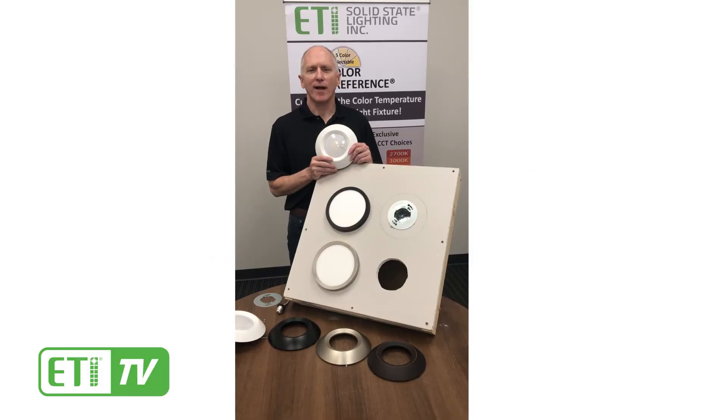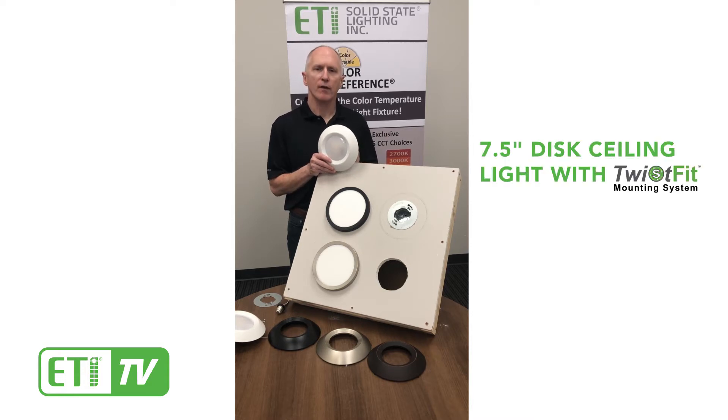Hi, this is Mike with ETI Solid State Lighting. I'm here today to talk to you about our twist fit 7.5 inch disc ceiling light. We designed this light to be loaded with features that make installation quick and easy and also very easy to use.